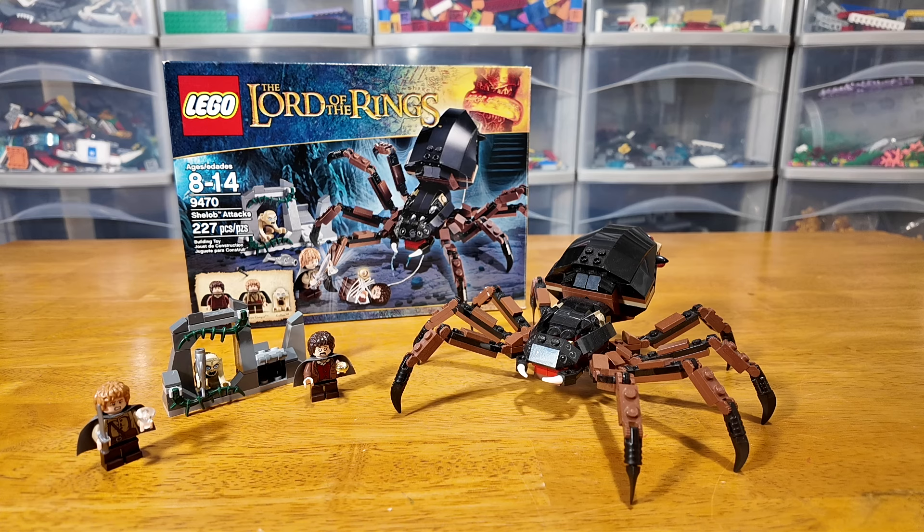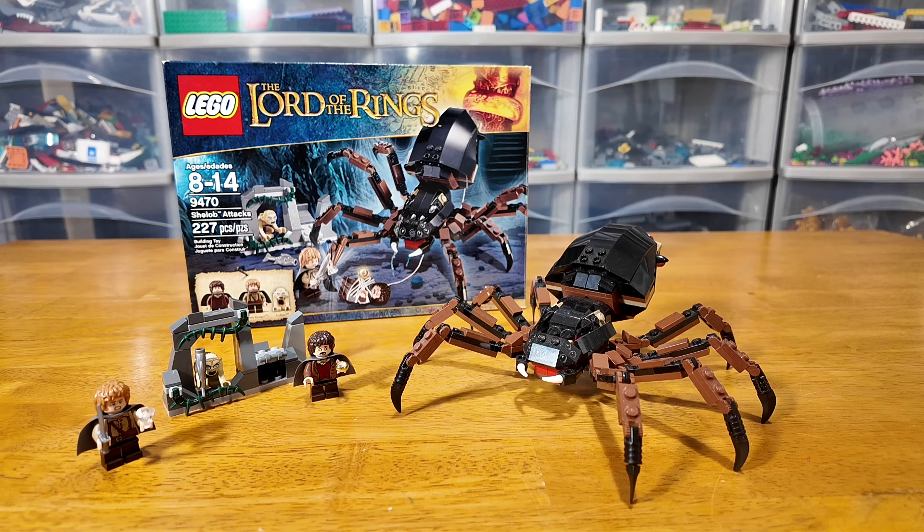That has been my review of the Lego Shelob Attacks Lord of the Rings Lego set. I hope you guys enjoyed. Please remember to like and subscribe for more awesome Lego content, and comment below what your thoughts are on this amazing set. I'll see you guys later. Farewell.